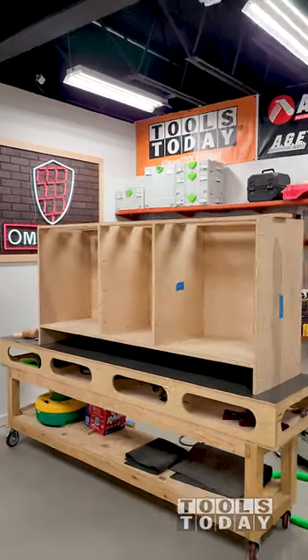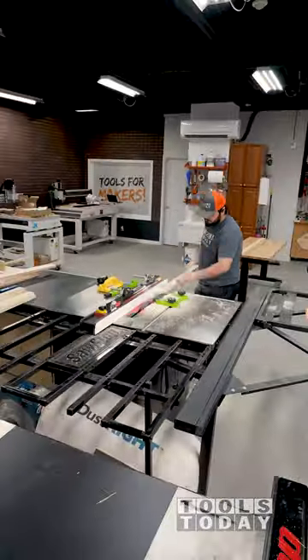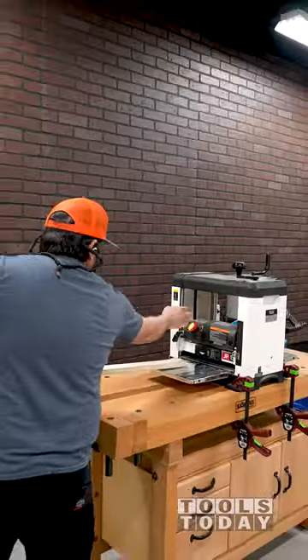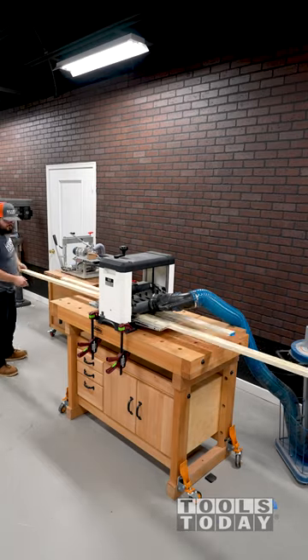With the kitchen island base cabinets done, I can now start making the face frame. I start by ripping the pieces to size on the SawStop table saw, then move over to the JET 13 inch helical head planer to bring all boards to the same thickness.